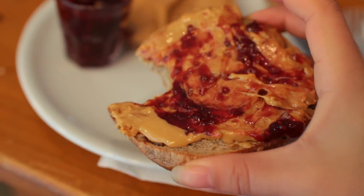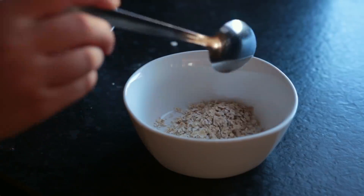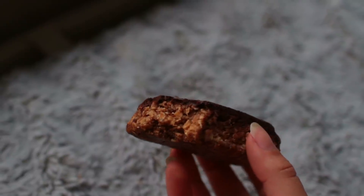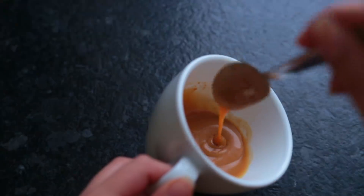Hey guys, welcome back to another video. This is a week of vegan snacks — basically last week I filmed all the treats, healthy snacks, and smaller meals that I ate and put them together in a video for you to watch.